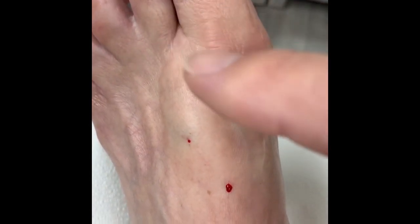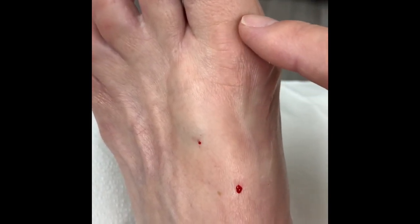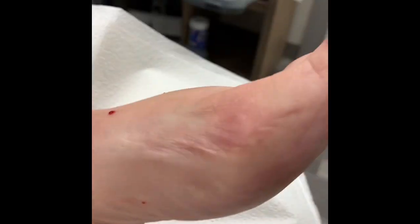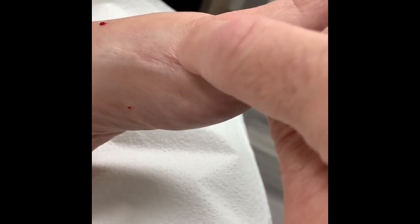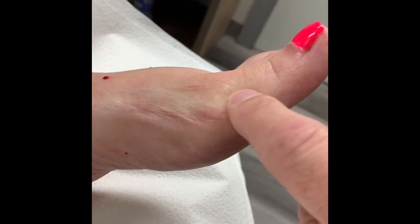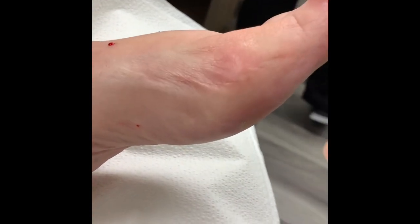All of this is arthritis — this is not anesthesia, what you guys see here is anesthesia. Now I'm going to give you guys a side view. All of this is arthritis, all of it. And as everyone can see, it's hard because the anesthesia is already here, but all of this is bone spur.